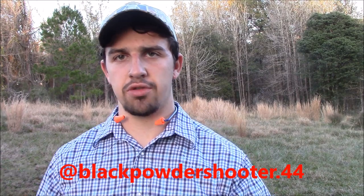But that'll do it for our video today. Thanks for watching. Be sure to follow me on Instagram at blackpowdershooter.44 and subscribe below. I also want to give a quick end-of-video shoutout to a channel called Chakoti Outdoor Recreation — go check out his channel, I'm going to leave a link right over here. Until next time, have a great day.